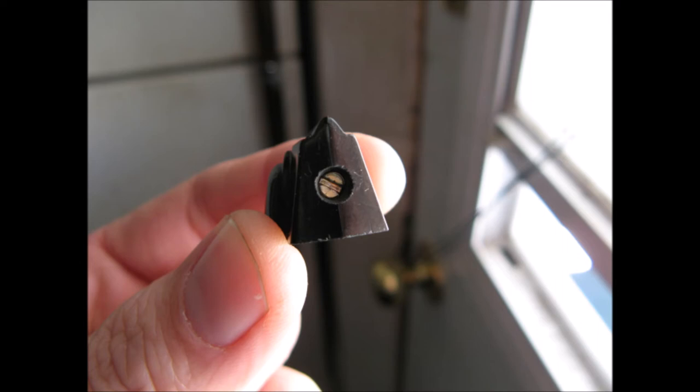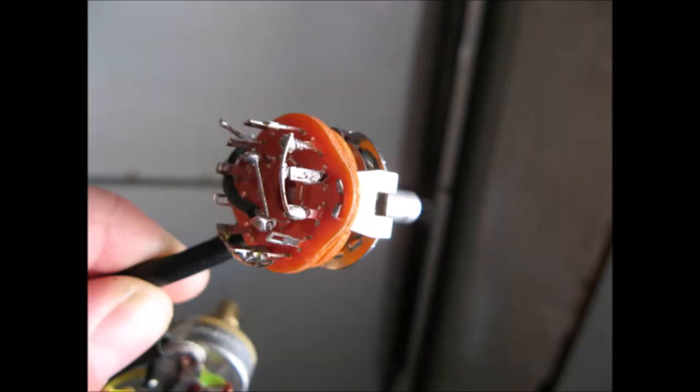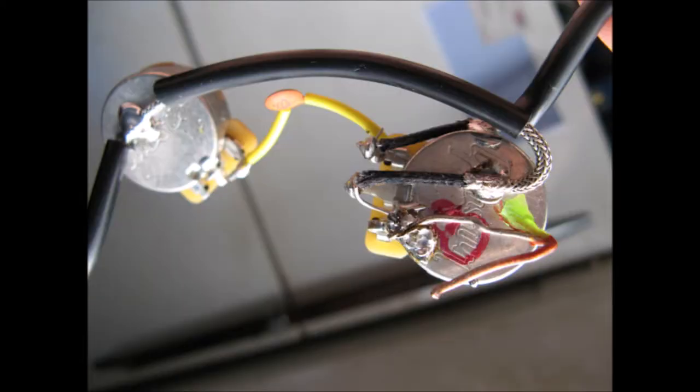Ibanez's Edge tremolo systems are, I think, the best locking system I've tried — much better than Floyds and a lot more dynamic. An Ibanez RG-style guitar with a swamp ash body is something to hear at high volumes. It really, really is something to hear.